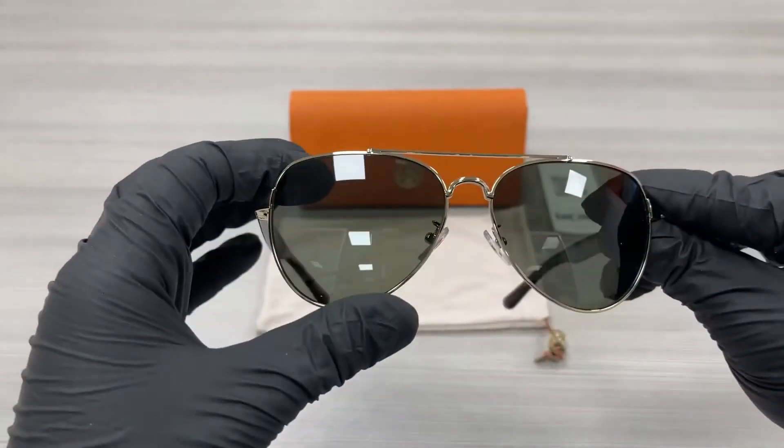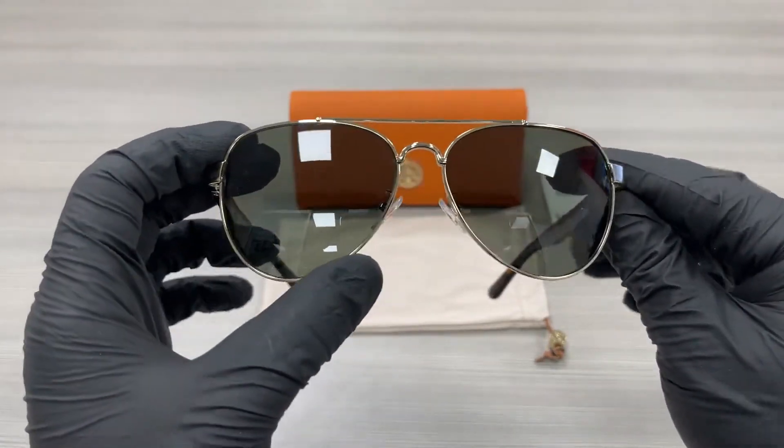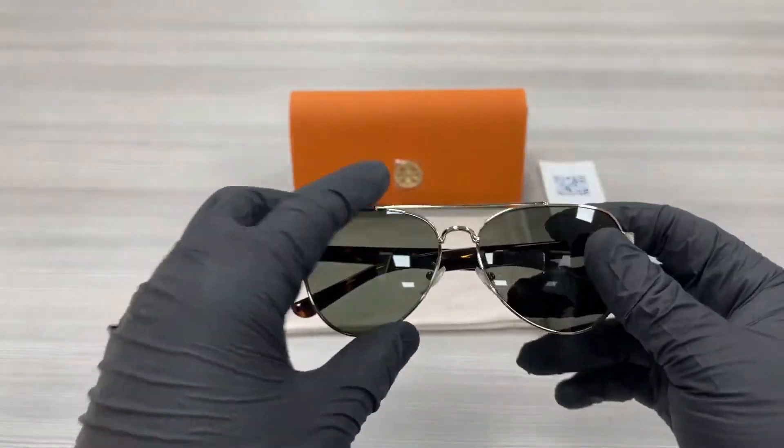The lenses are a polarized dark green color. The style of the frame is Fashion Pilot.